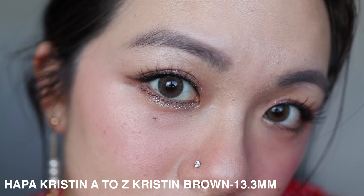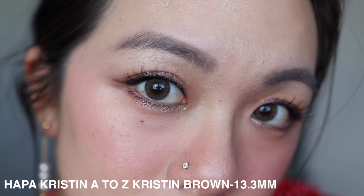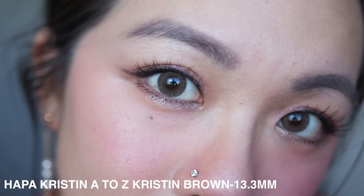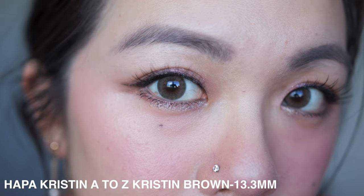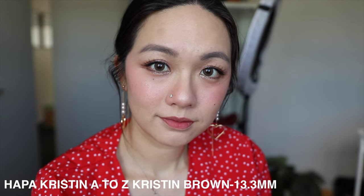Then 13.3 is my go-to diameter size. It's hard to explain, but this is my perfect enlargement size — I can see the enlargement effect and at the same time I'm comfortable, it feels very natural on me. I'm really happy I've found my go-to size, and that's why the A-to-Z Christine collection is great for figuring out what size works for you. Even after trying all of these, 13.3 is still absolutely my go-to.